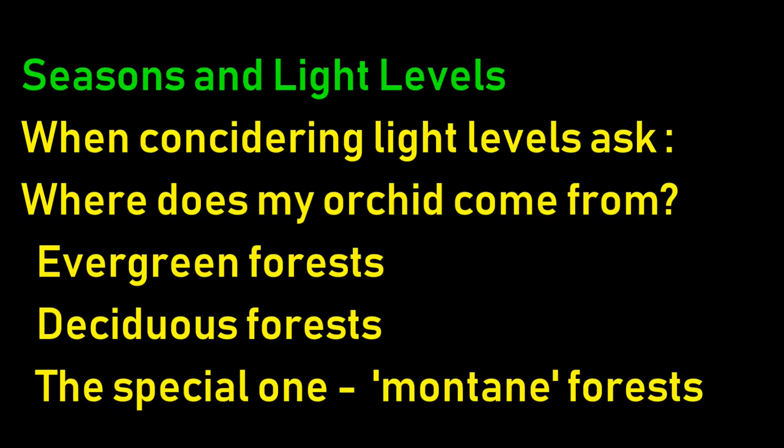Think about where your orchid comes from. Three types of forests: evergreen forests - the light never gets that strong, leaves always there. Deciduous forests - that's going to get pretty bright in winter when the leaves are gone. And the special one, montane forest - cool, shrouded in mist and fog, a totally different atmosphere. The ones we're talking about don't come from there, so bear that in mind when thinking about light.